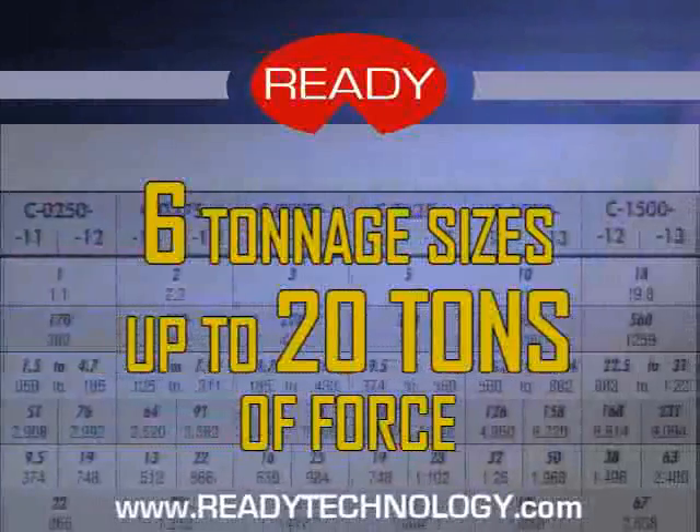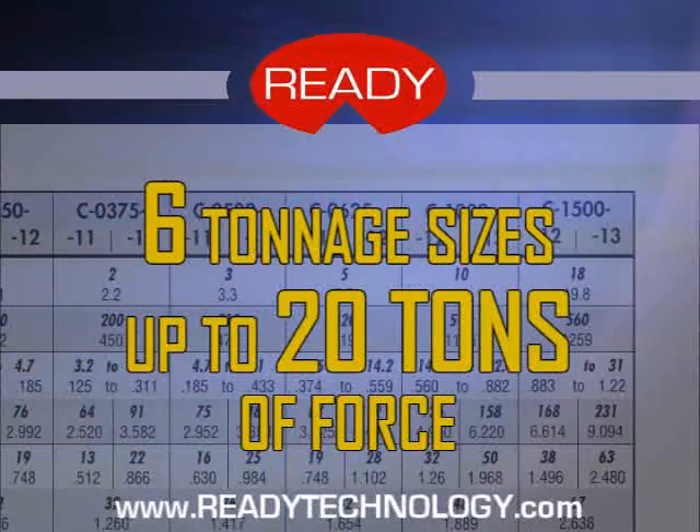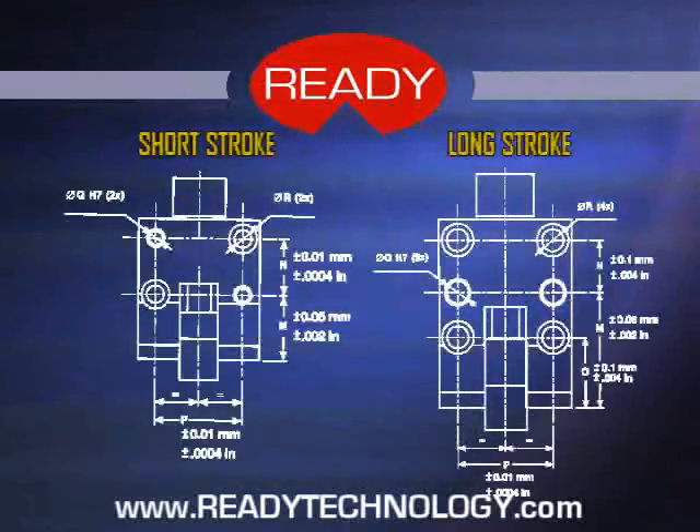Cam Drive has six tonnage sizes, delivering up to 20 tons of force. All sizes have two stroke lengths available: short and long stroke.